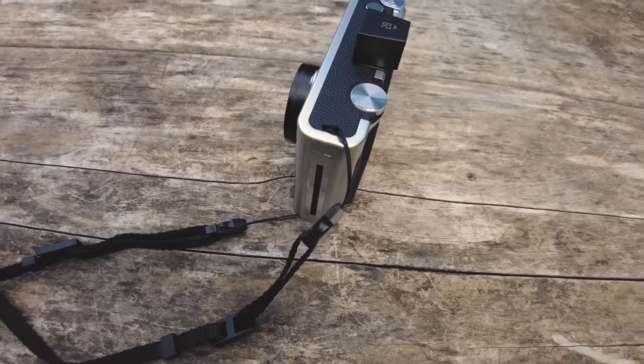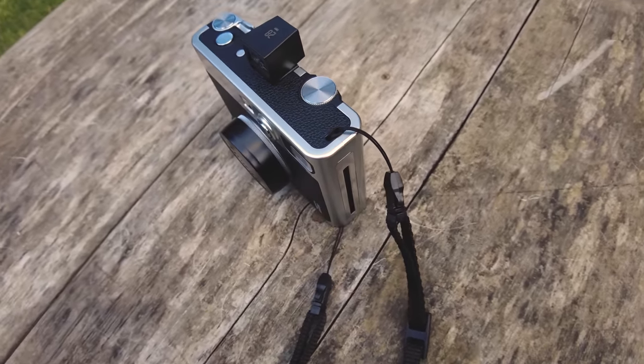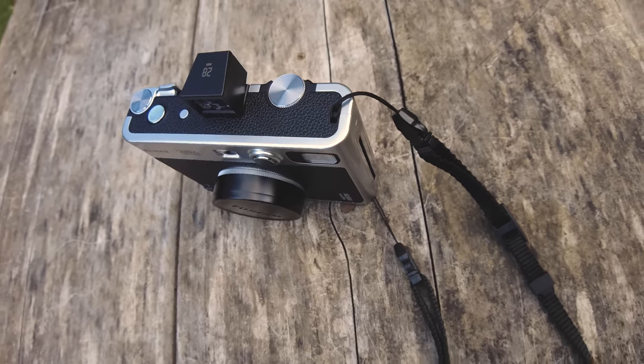These strap lugs are quite tight — I tried to put my Peak Design removable strap lugs on there but they didn't quite fit. I'd just recommend using the one that came in the box. It's a light camera, quite comfortable around your neck anyway. You get one with the camera, so problem solved — awesome work Fujifilm.